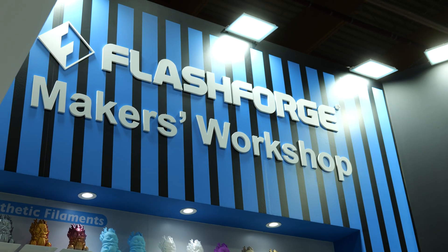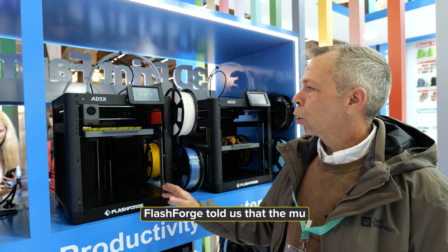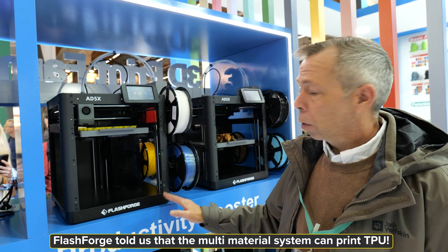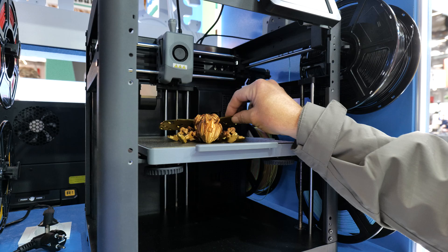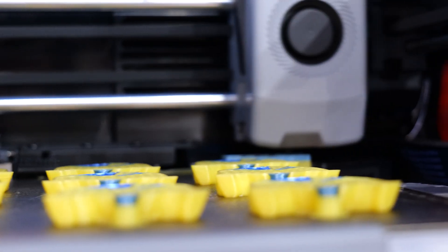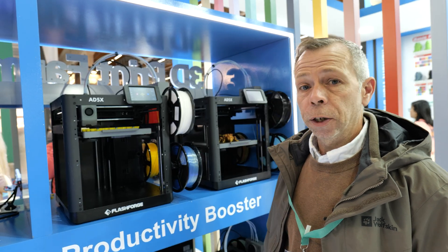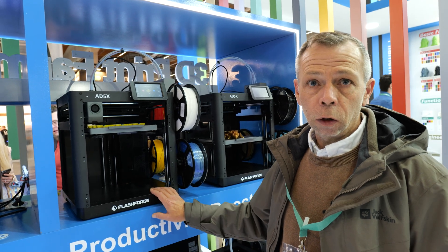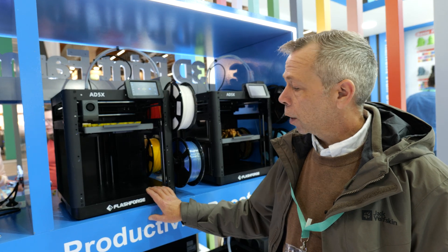Here we are at the Flashforge stand, having a look at the new 85X. This is a four-color multi-color printer with a 240mm cube build volume. It's a very simplistic design but the price point is extremely affordable — the price for the UK is going to be about £350 including VAT. For anybody looking at multi-color printing, this machine is going to be a worthy consideration in 2025. Keep your eyes peeled — this will be on our website and we'll keep you posted as soon as it arrives in UK stock.